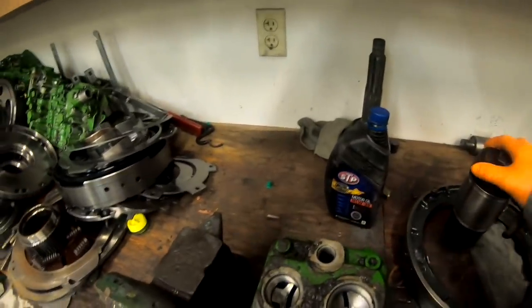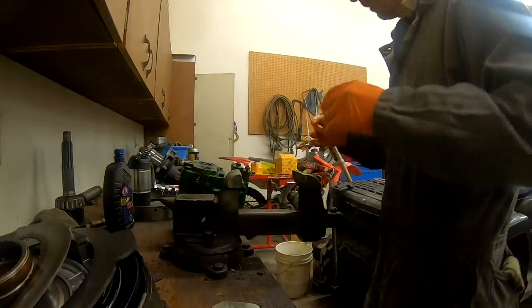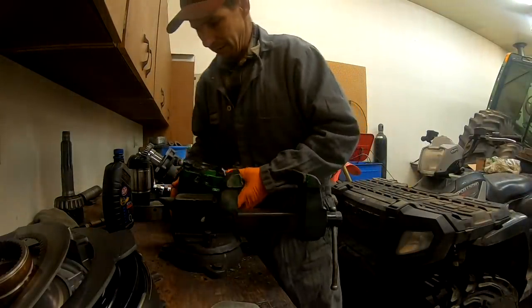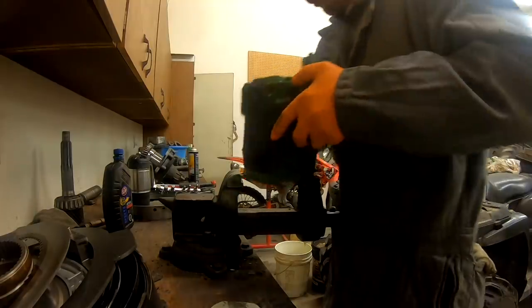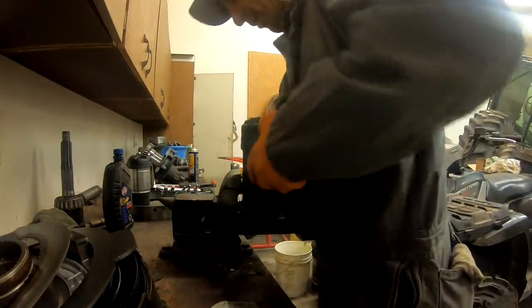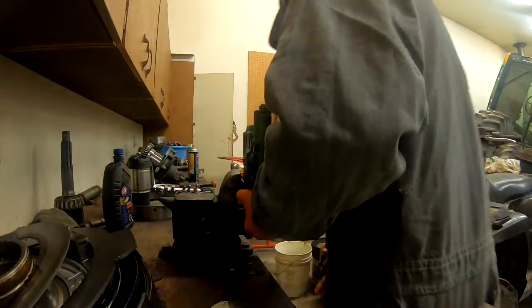I'm going to show you what we're looking at — we'll start taking this pump apart. But I knew that pump was stuck at stall pressure. The operator never noticed that the pump was what I call 'stroked' all the time.